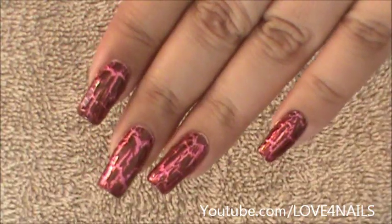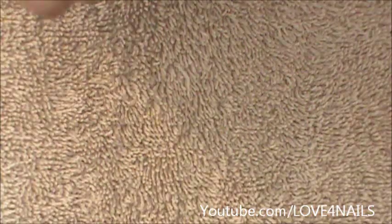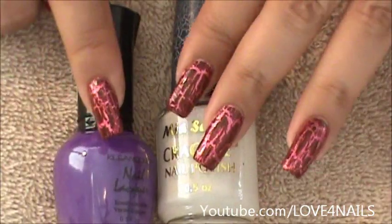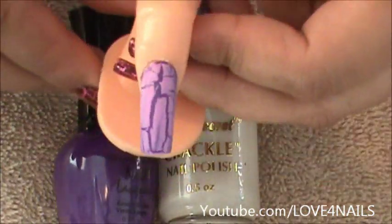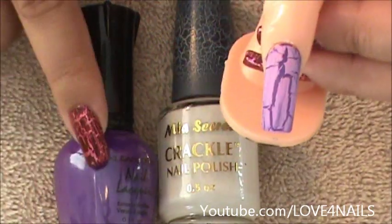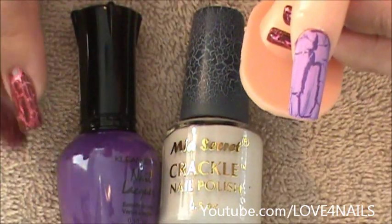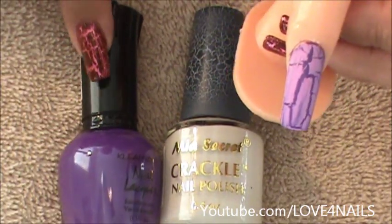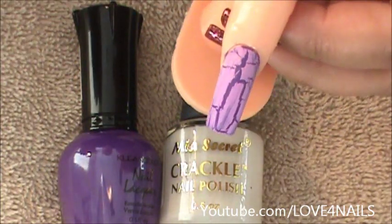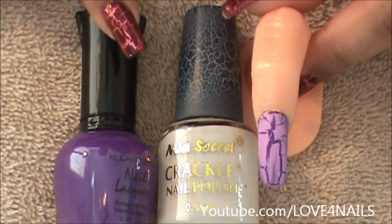I'm going to show you the color combinations I created. For example, I used a purple background and the white crackle polish and came up with this. If you use a really dark color, it's best to use a light crackle polish, and vice versa — if you're using a dark crackle polish, use a light background, like I did with the brown. Here you can see it turns into a lighter tone of purple where the crackle is. Now I'm going to show you a black and white effect.